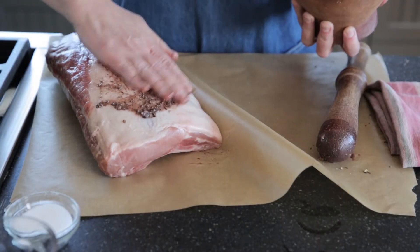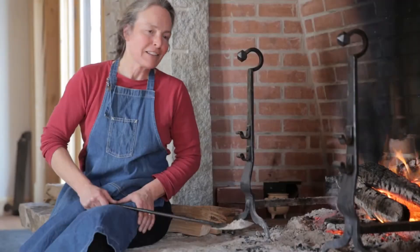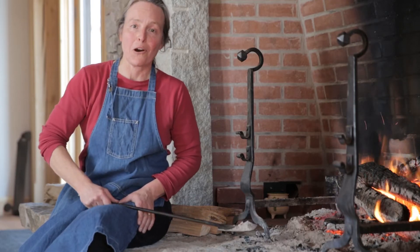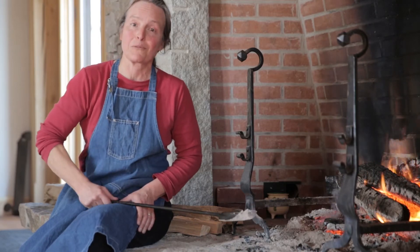Now that I've thoroughly slathered the mixture all over this roast, I'm going to let it rest for a couple of hours. Live fire roasting requires coals, so more than an hour before I plan to put my roast on, I've started a fire using hardwood. I'm using oak and maple because that's what we have here, but you can use any hardwood you like to make the coals that will actually roast the meat.